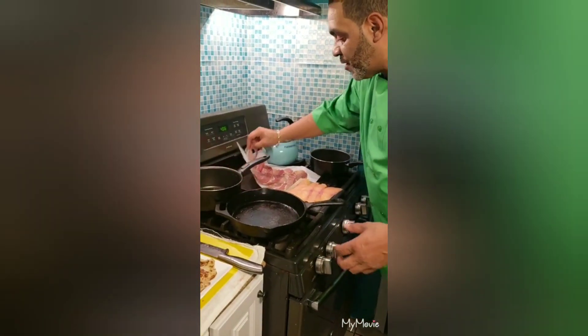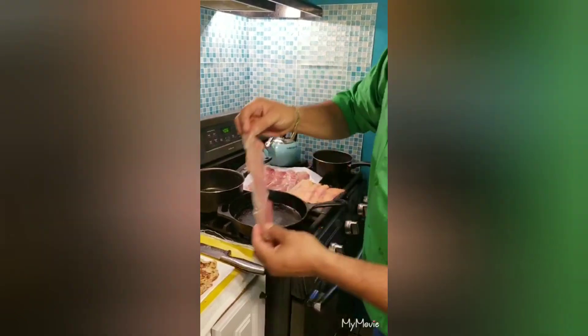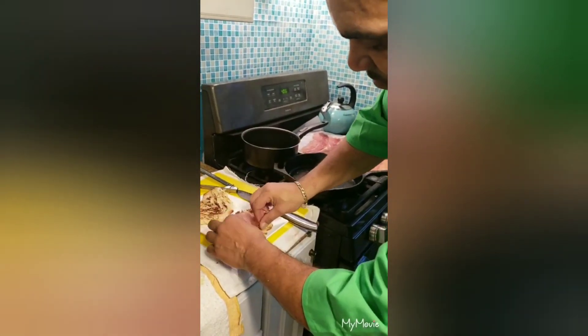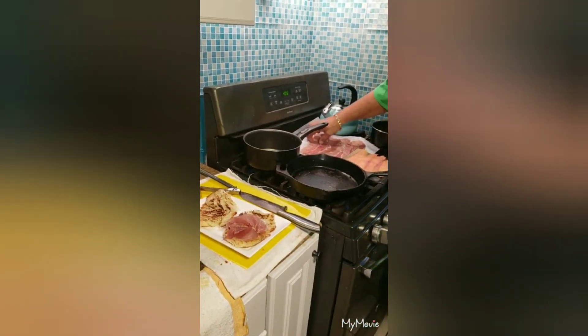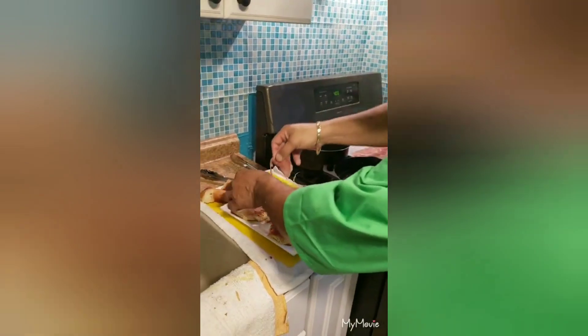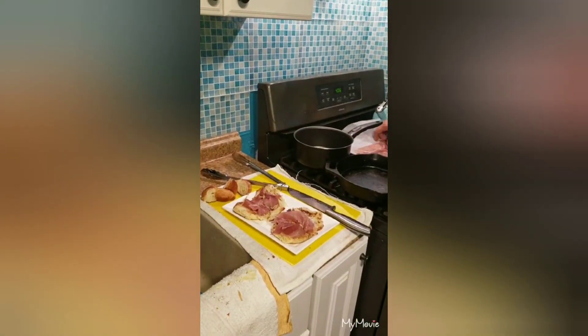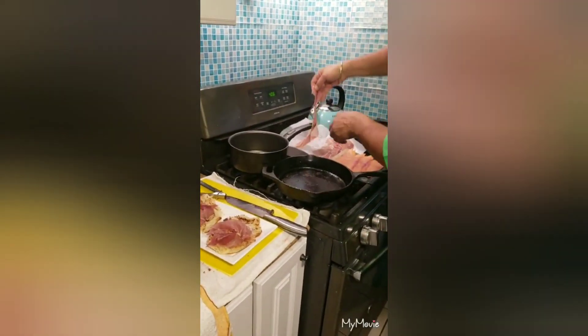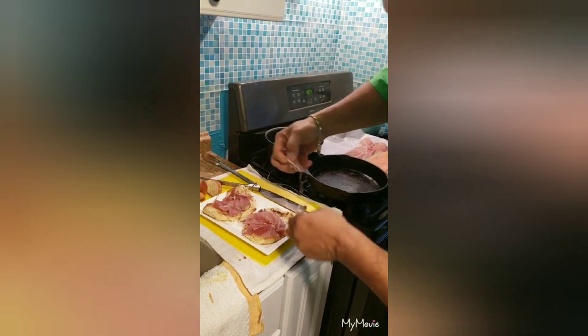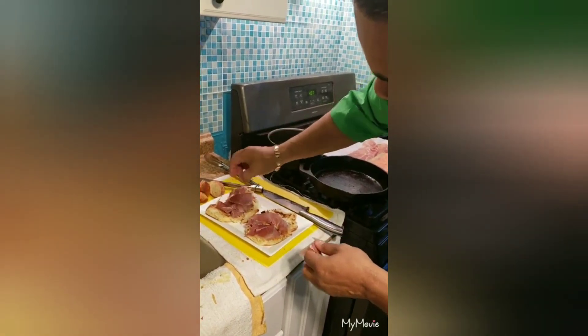I'm going to take my fresh layer of prosciutto, which is Italian ham, and just make a nice little circle on it. Let's split it up a little bit just to make it nice and full.